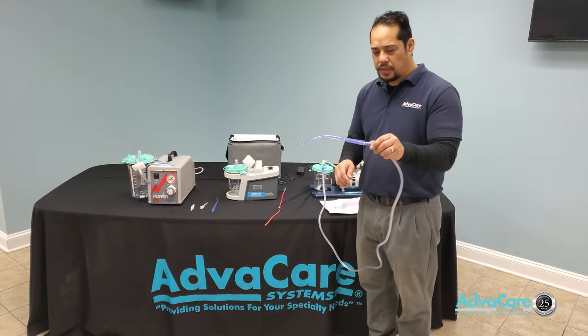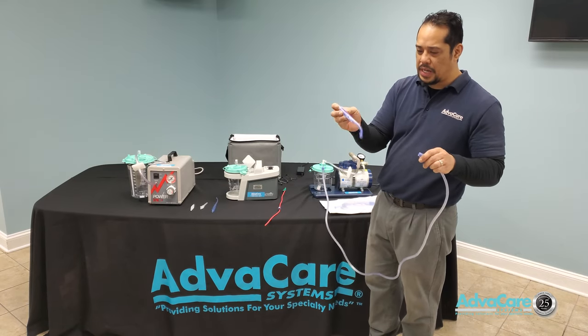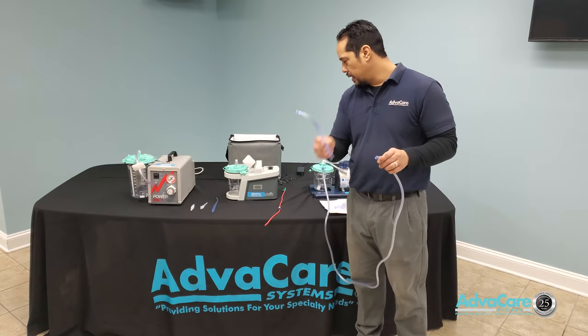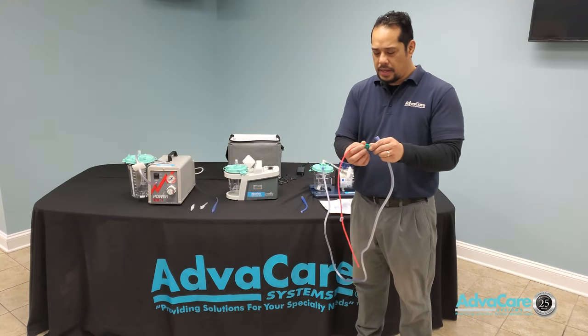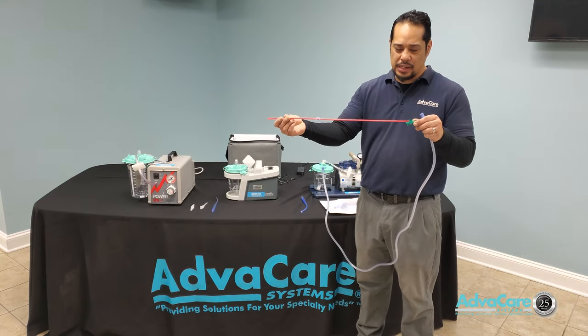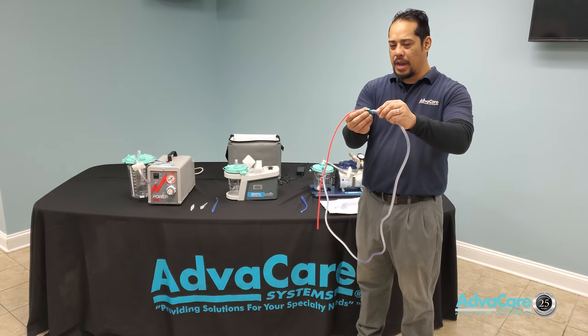The tubing is universal, so if you are going to change the Yankauer for a catheter, simply disconnect the tube, get the desired catheter size needed according to your patient, and finish the connection back to your tubing.